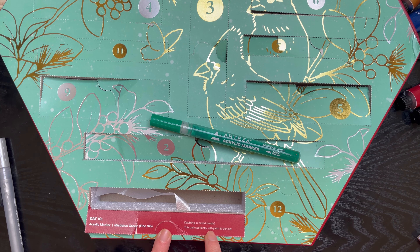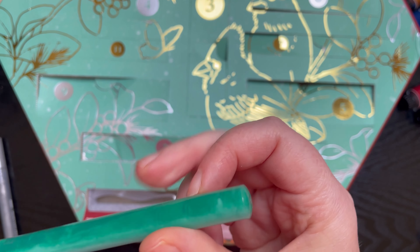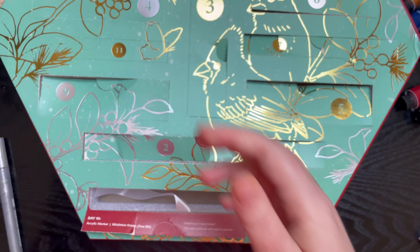It's another acrylic marker. If I can get it out — it was under the ribbon rather than on top. So come on, come out please.